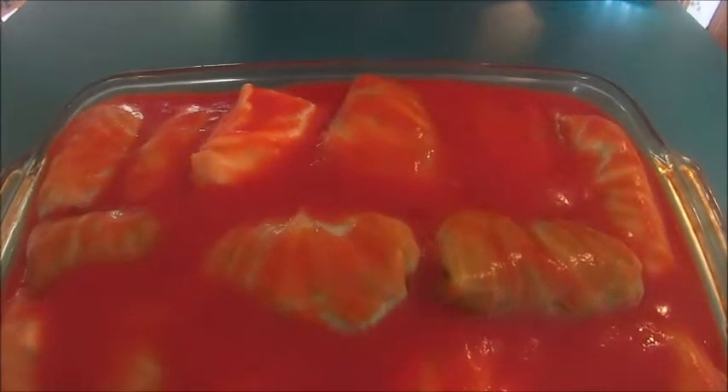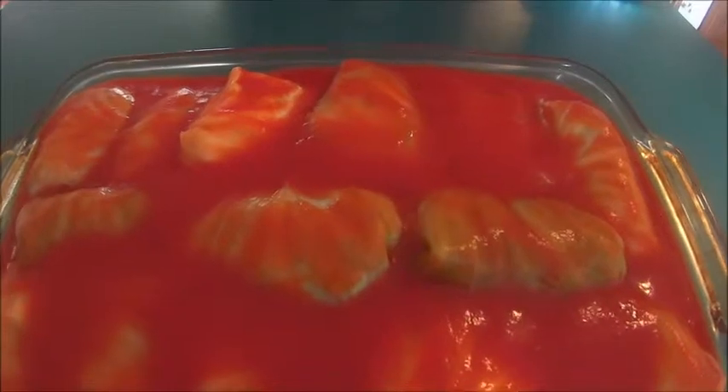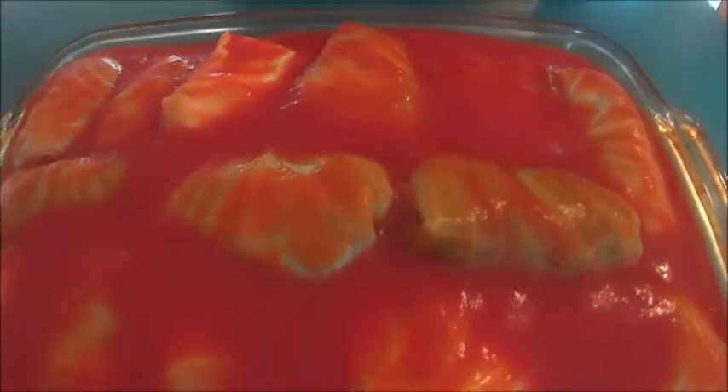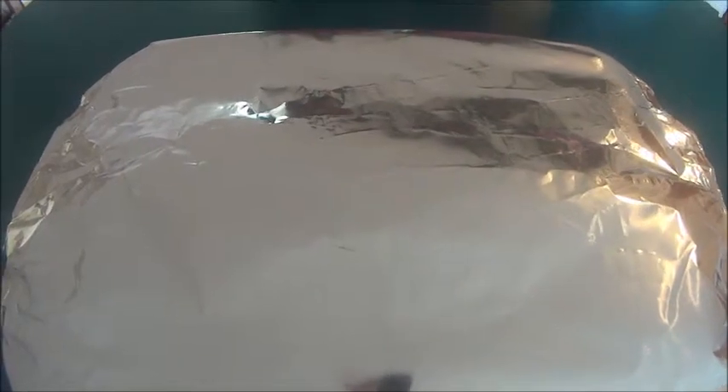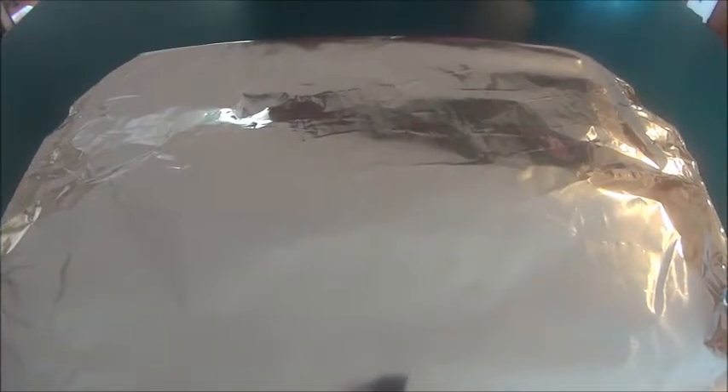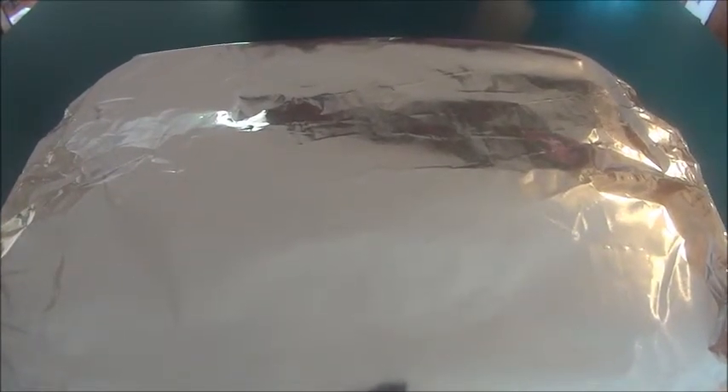I poured the rest of my tomato juice over my cabbage rolls. I also covered my baking dish with aluminum foil, and now we're going to put this in the oven at 400 degrees for about an hour.